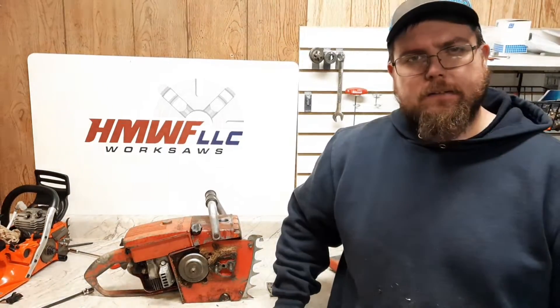Welcome back everyone, Dino Joe here. I went and dug out the old Homelite C7. We're gonna try and fire it up and put it down on the dyno. Let's see what happens.